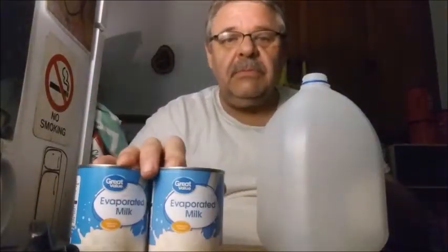So then you need that. Of course you need two cans of condensed milk. You need some sugar, and you also need a funnel.